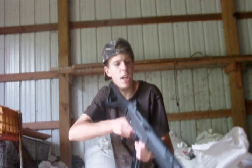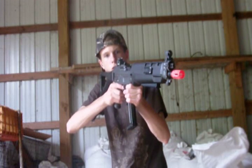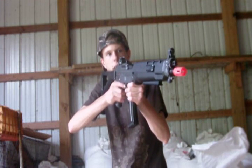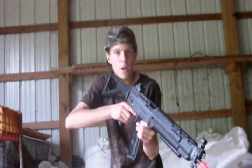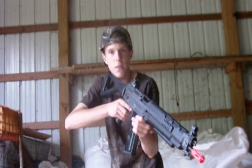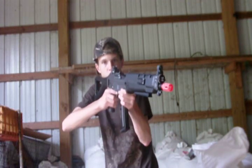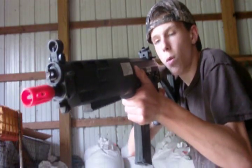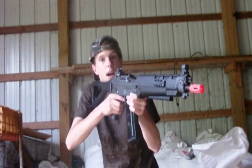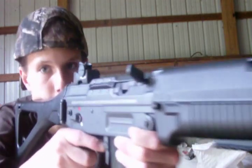Hello everyone, Angus here. In my hands is, in my opinion, the best SIG on the market. This is the ICS SIG 551 SWAT Airsoft AEG, available at airsoftstation.com for $270. They also have the SIG 552 available there for $275. If you want $5 off, simply use our coupon code DEATHCORE. This is an extremely fine SIG by ICS, which is one of the top gun manufacturers right now, and it performs and is constructed extremely well. Thank you very much, Airsoft Station, for supplying it to us — let's get into the review of the ICS SIG 551.